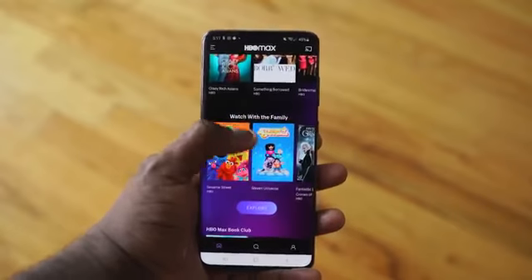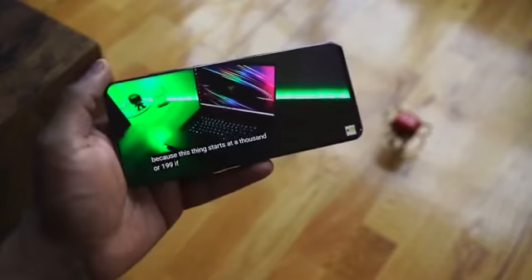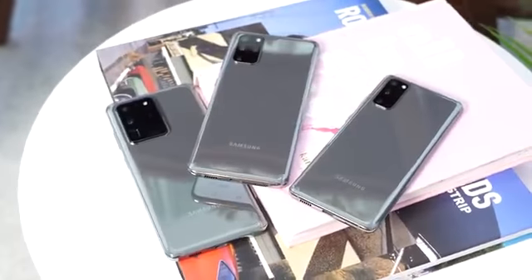I traditionally would move from an S device to a Note, and from a Note to an S. This was the first time I didn't necessarily do that, and there were a couple of things that caused that to happen.